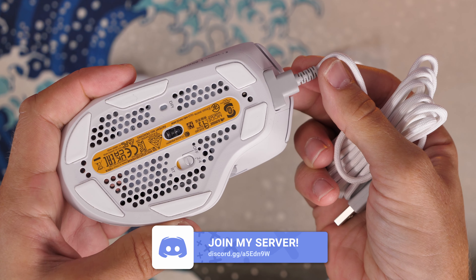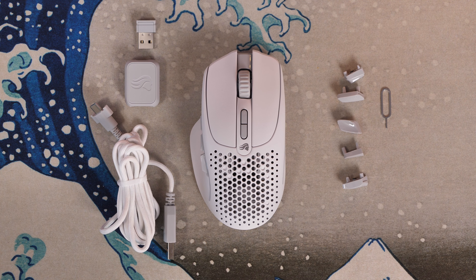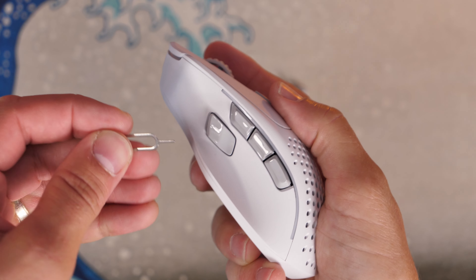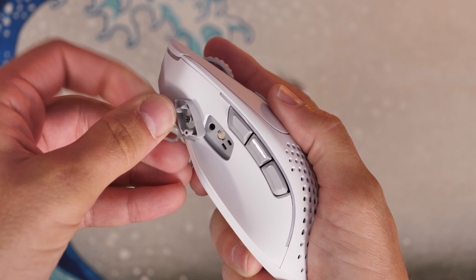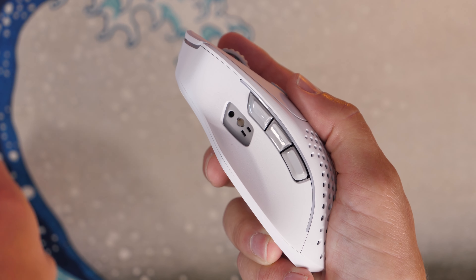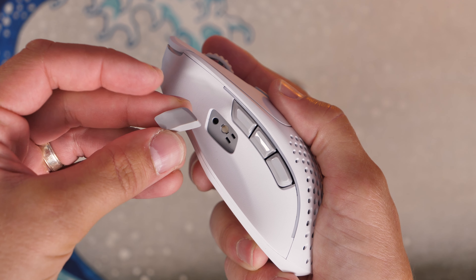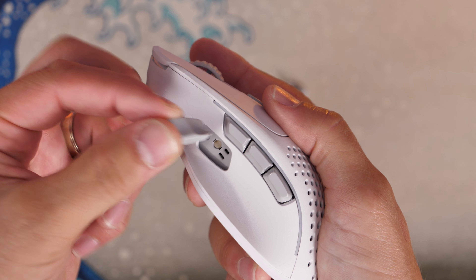That said, the cable is nice and floppy as you'd expect, so it shouldn't tug. The other things you get in the box are a number of swappable switch buttons. On the left-hand side there are switches you can change using a little included tool that looks like a SIM card ejector. You put the tool underneath the switch and flick it up — it pops off. It has a number of feet on it and then just slides back into place. These are magnetic switches, and they give you the option to customize the shape and style of the front lower button and the rear one. You can't swap the two main mouse click buttons, but you do have options for these thumb-area ones.